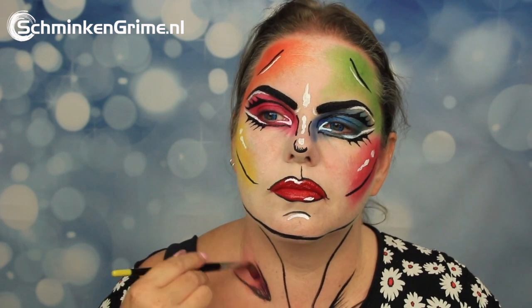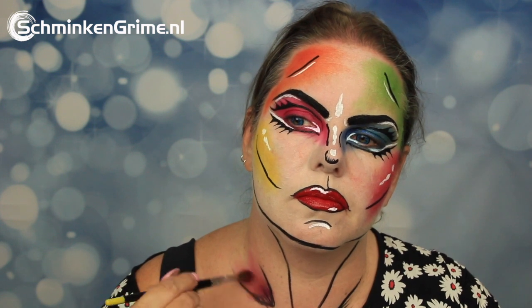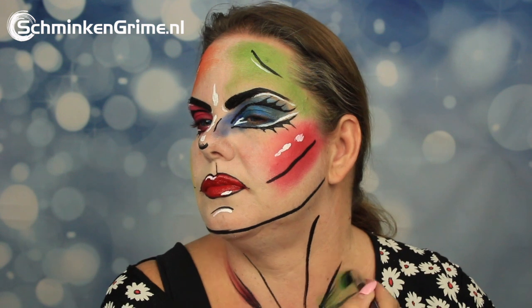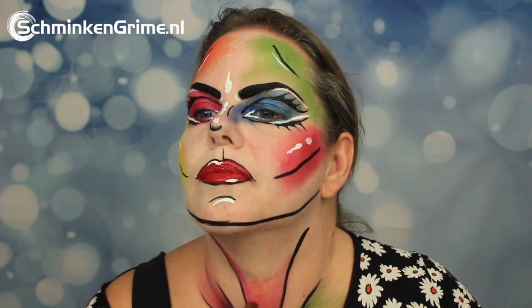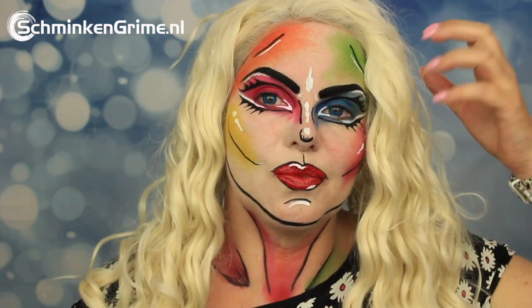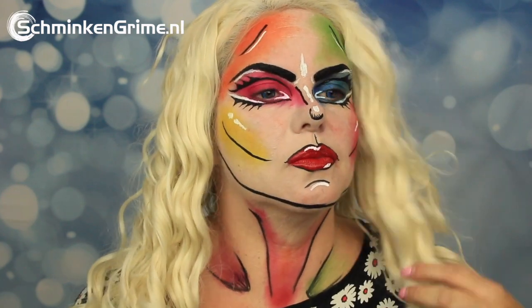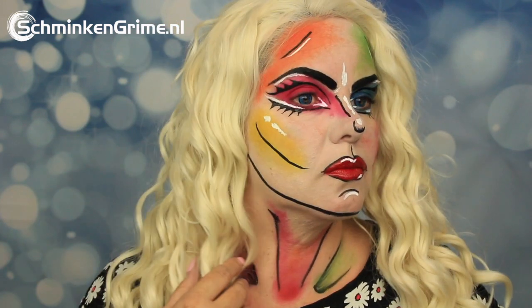Finally, some shadows are added to the neck. Once the shadows in the neck are done, Eva puts on a blonde wig, and with that her version of the Pride look is complete.